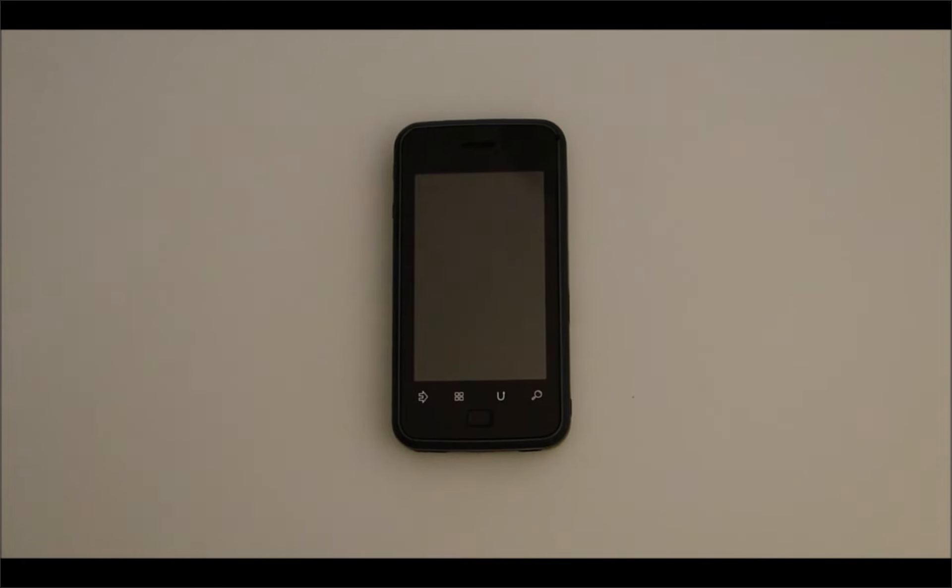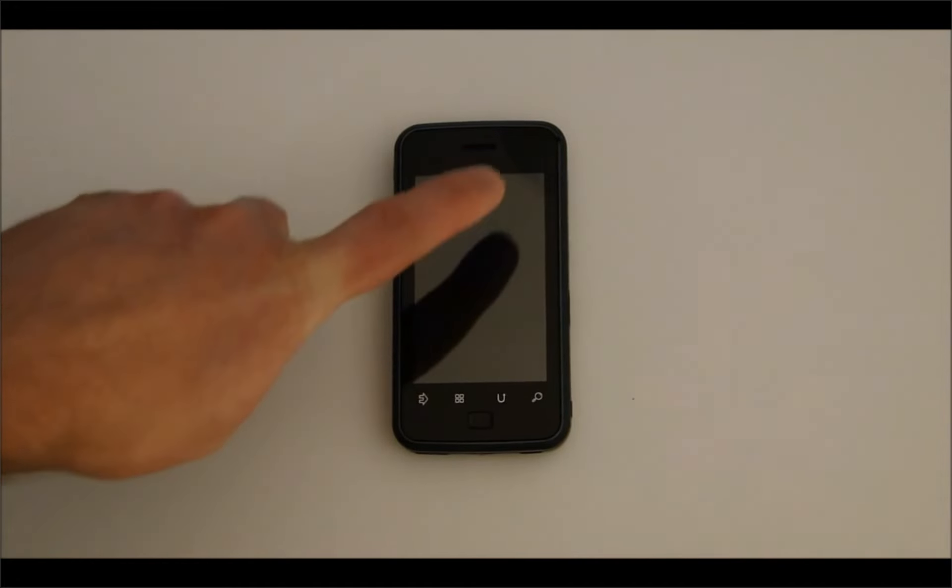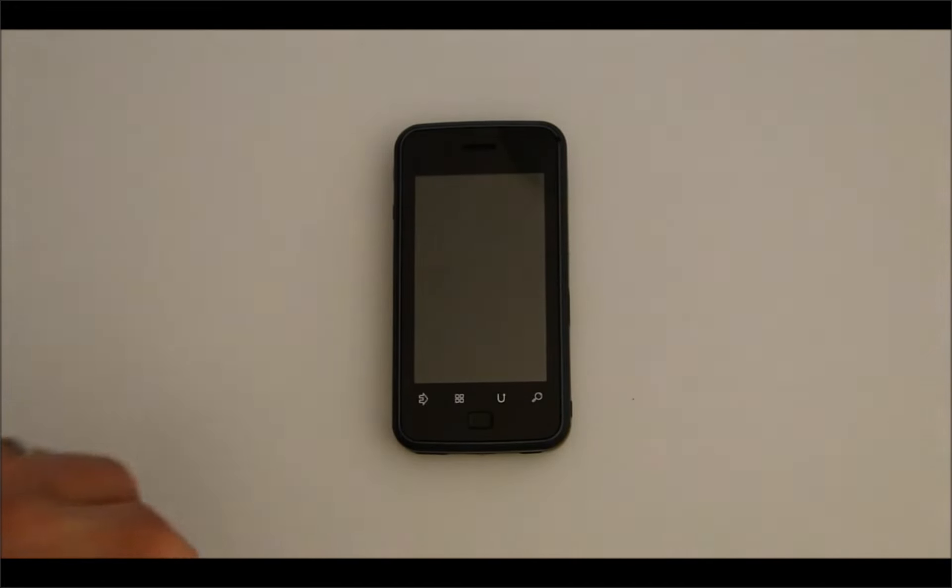Hi everybody, this is Paul with PicoPros.com. Today we're looking at the Android mini tablet from Nyancom. This is basically the same device that was shown at CES earlier this year. It is the sister device to the Memory Kick Vision tablet by Nyancom, which will be launching in the second half of 2011. This device has a 3.5 inch capacitive touch display versus the 4.3 inch of the Vision tablet.